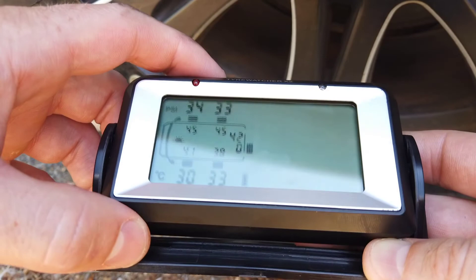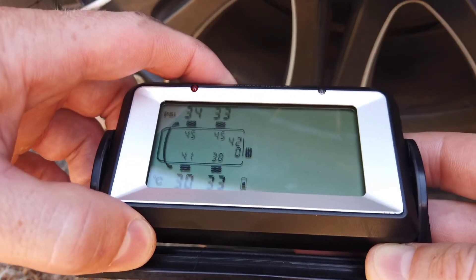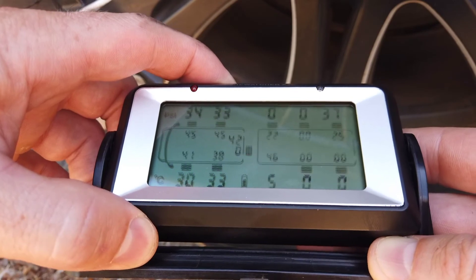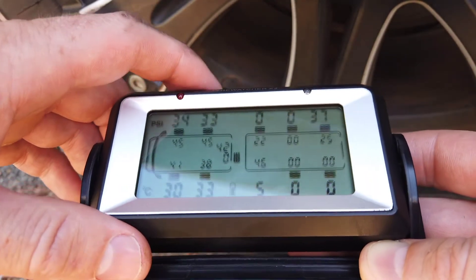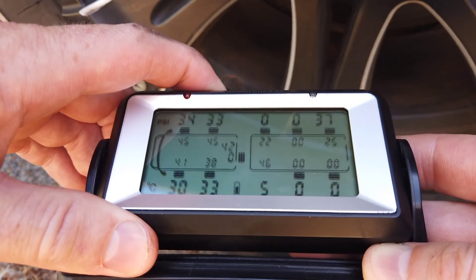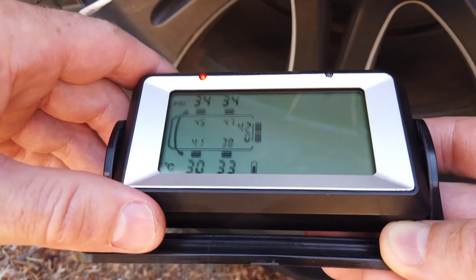Also in this video it's been showing the other vehicle. If I press and hold the plus button at the top here - I just haven't had the caravan on because the caravan isn't here at the moment. That's why it was just showing in caravan disconnect mode.